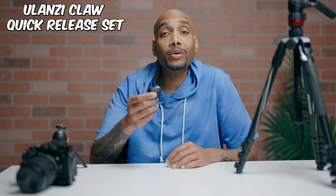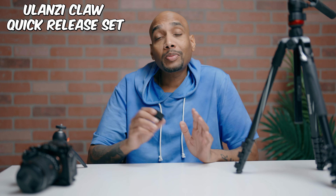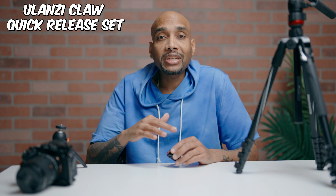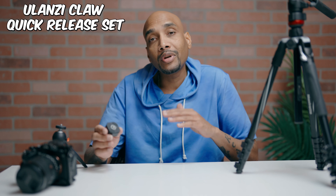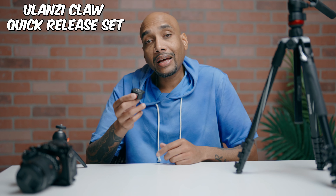What's good YouTube, I'm Tech with Corey and today I'm coming to you with a review of the Ulanzi Claw Quick Release Set. This right here is a must-have gadget for me because I'm always on the go, moving from one setup to another to get different shots. We all know when you go from shot to shot it can be cumbersome — a lot of work to remove your camera from your tripod to your vlog setup or a standalone setup.